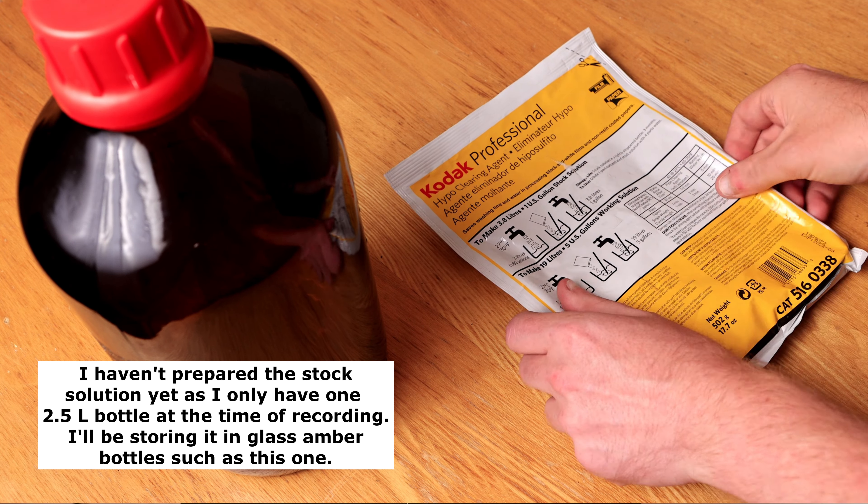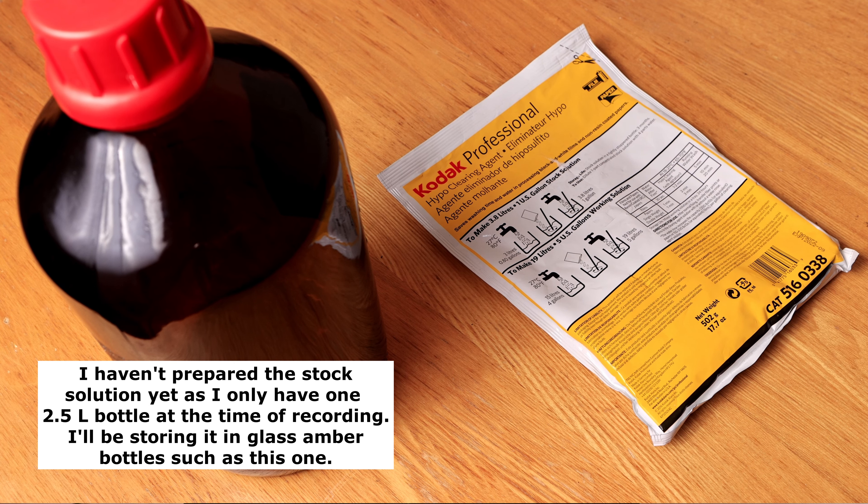After fixing, you remove the fixer from your tank, rinse for just 15 to 30 seconds, and then do a one and a half to two minute wash with the working solution of HCA. Then you rinse for five minutes and you're done. Your film is thoroughly cleared of thiosulfate, meaning it's just going to be as chemically clean as can be for long-term storage. Times for the HCA wash are provided for film as well as single and double weight papers. Kodak HCA is supplied as a powder to be dissolved to make a 3.8 liter or one US gallon stock solution, which is then diluted one plus four to a working solution of 19 liters or five US gallons.